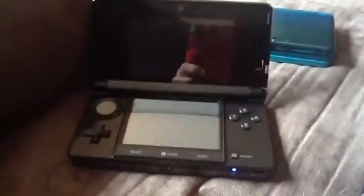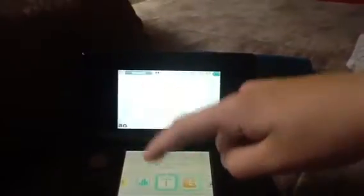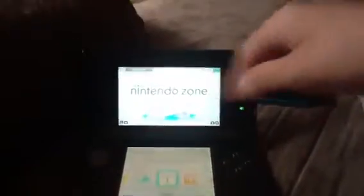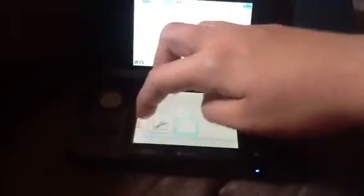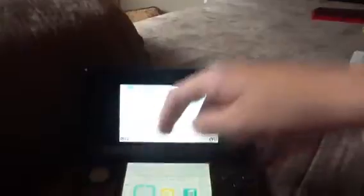Now let's check out the battery — see the reflection, that was the camera. There's Nintendo zone, but the only thing we don't have is Pokédex 3D, Swamp Note, and all the others.